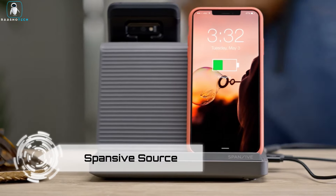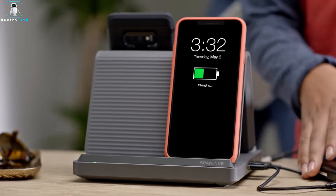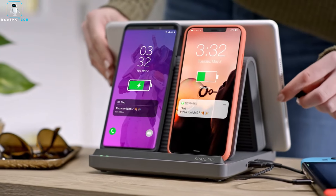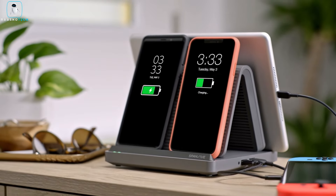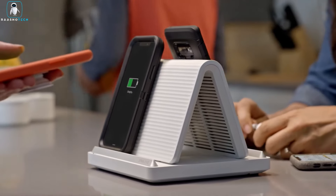Introducing the Spansive Source Wireless Power Station, the epitome of space-saving innovation. This pyramid-shaped marvel features Qi chargers on each side, effortlessly powering up to four phones simultaneously. With two additional USB ports, it accommodates two more devices and can charge through most phone cases.